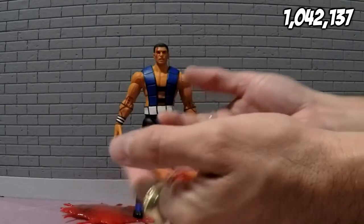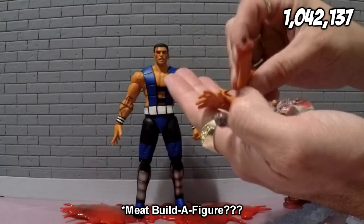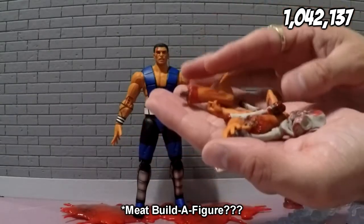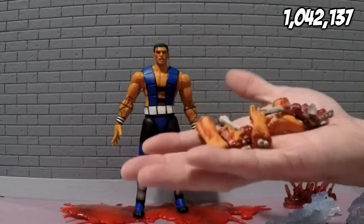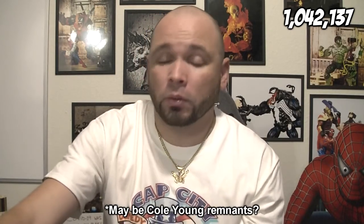All the accessories that he comes with are going to immediately add on another 42,137 points. One thing that is kind of baffling is he comes with these build-a-figure parts, which I have no idea how they go together. None of the pieces really connect. I might've got a defect. So we're going to go ahead and take off 17 points because the build-a-figure parts don't make sense.